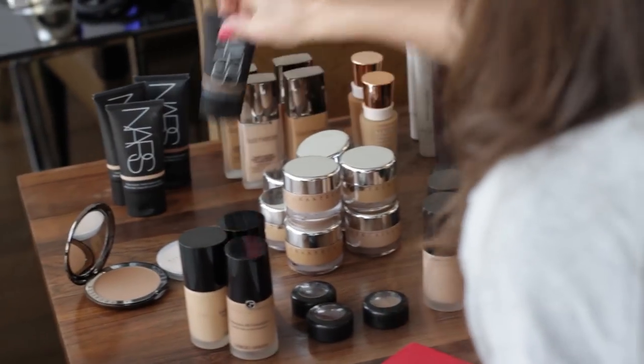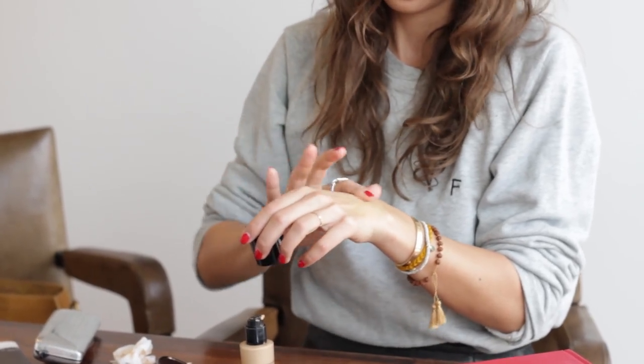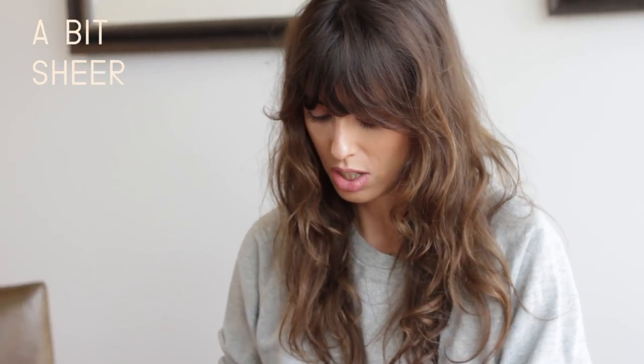So you guys asked me to come over, lock me in a room, have me test all the foundation and tell you which one I prefer the most and how I will apply it. I'm looking for something a bit sheer and not too dry. The foundation has to be like a second skin. So I tried a bunch and I think I'm going to go for the Armani.